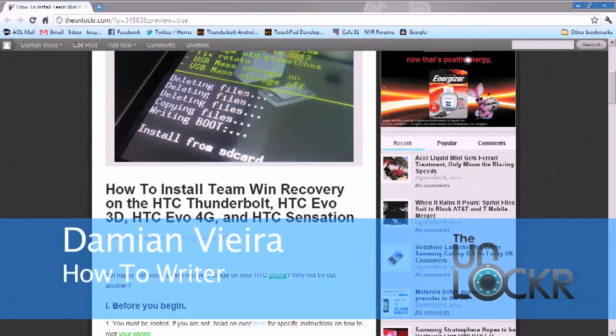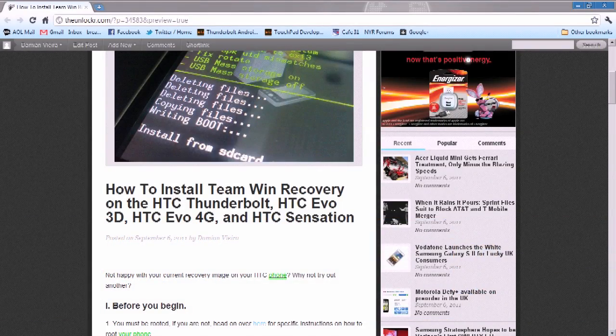Hey guys, this is Damian with TheUnlocker.com. In this video, I'm going to show you how to install the TeamWin Recovery on your HTC Android phone.